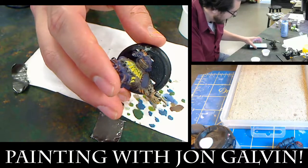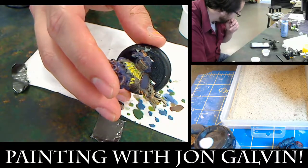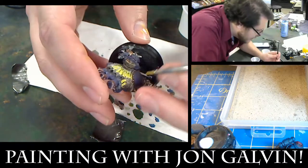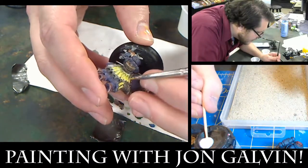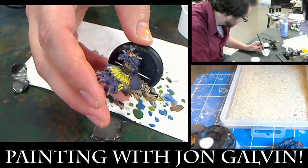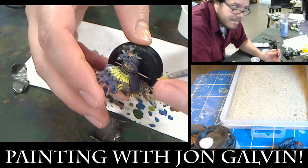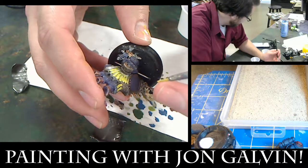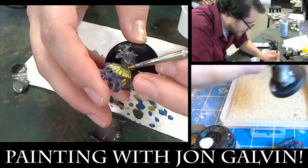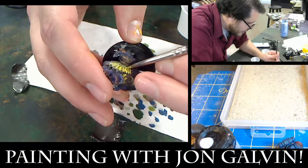I'll move on to the next guy. Usually if I'm basing, I'll just do a bunch all at once because it saves time. Oh, and you'll notice I'm doing this before I prime them. For most of my models, I do that because once I prime them, this animal will be painted black, to be dry brushed into the appropriate color. So I figured I'd go ahead and do that before I prime them.